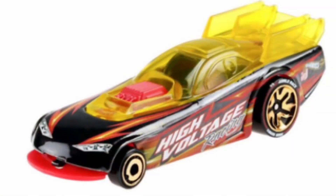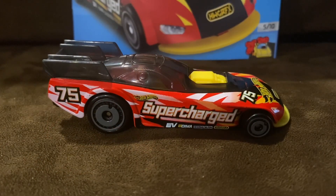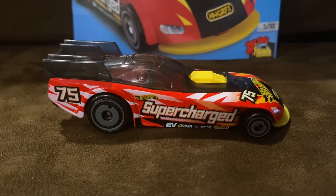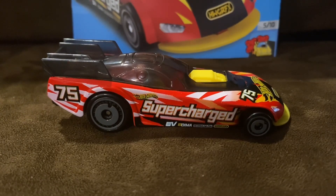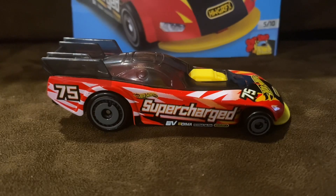I mean, check him out. Yeah, SuperCharge is actually really, really cool, and this thing is absolutely flawless. And when I heard that Hot Wheels is going to introduce SuperCharge in the mainline, I was not disappointed.